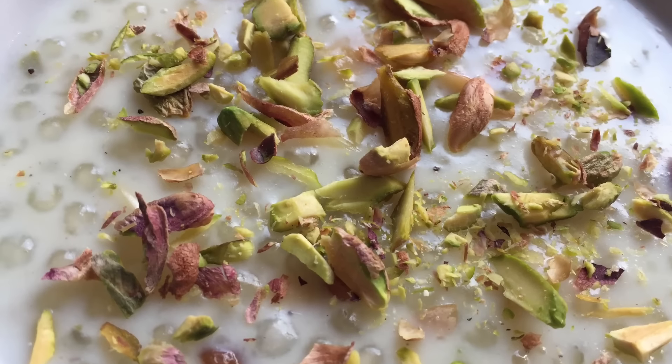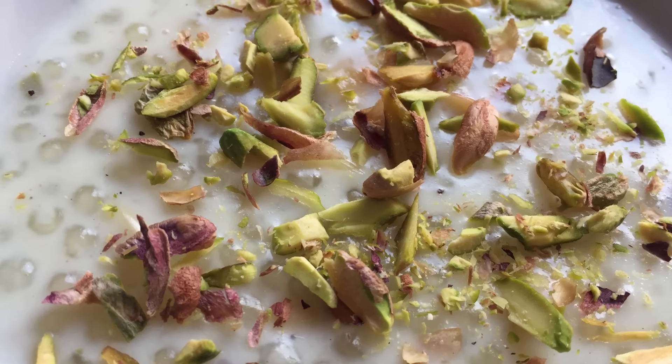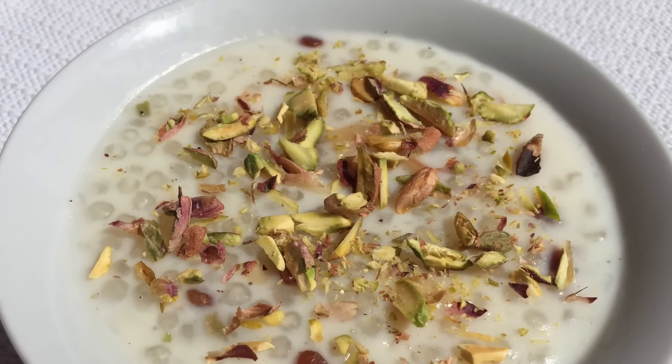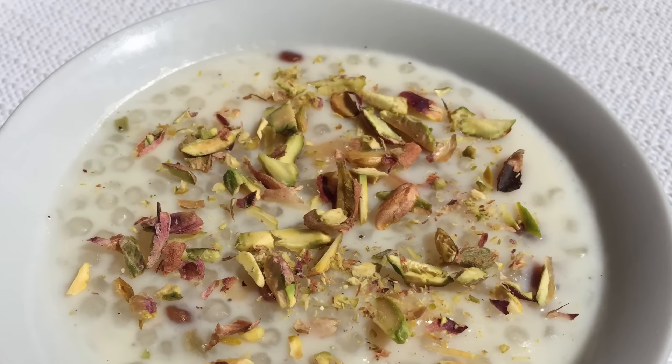Look, I have decorated the food with some garnish. It feels good to see it. You will also feel good to eat it.